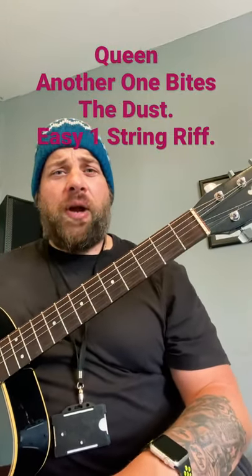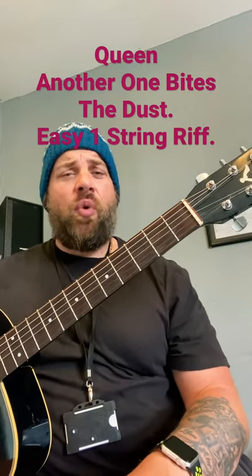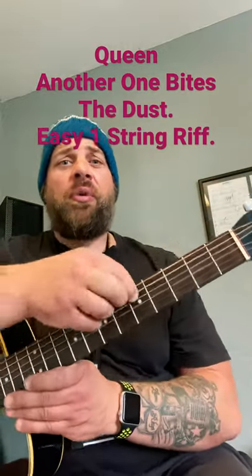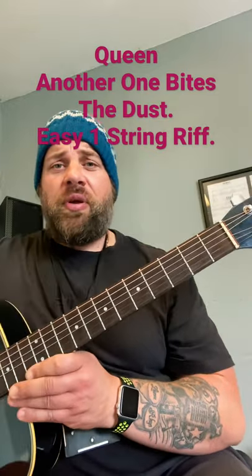How's it going folks, this is Wayne Art back with another short lesson today. Today we're going to be looking at Queen - Another One Bites the Dust, just a one-string easy riff, ideal for beginners. We're going to be playing all of these notes on the thick E string and we're going to be doing it in tab form.